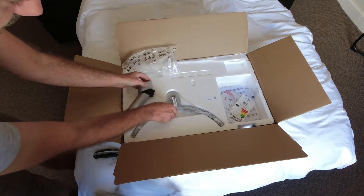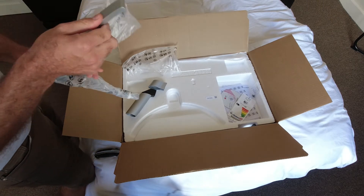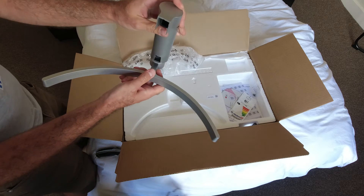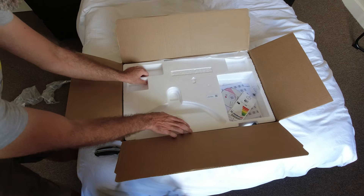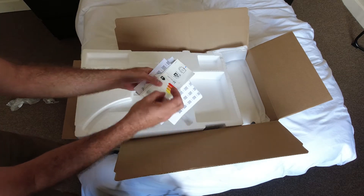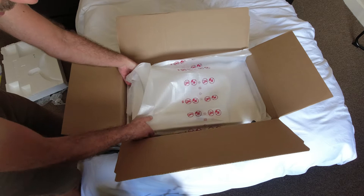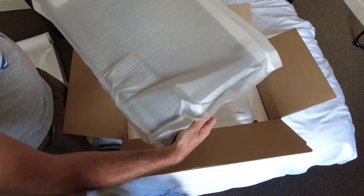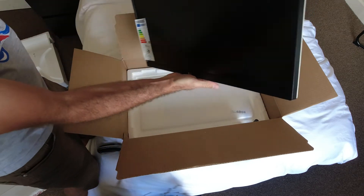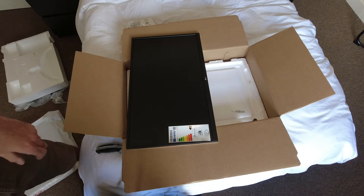There's the cap for the stand. A nice metal stand, a couple of screws, paperwork, CD drive, and of course the monitor itself.